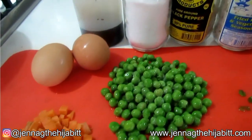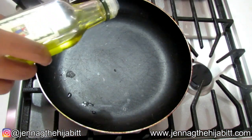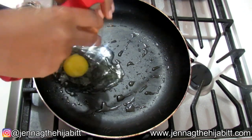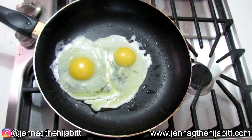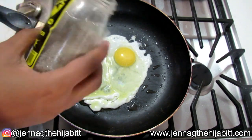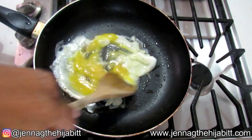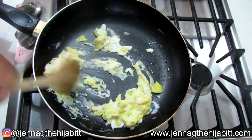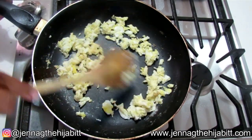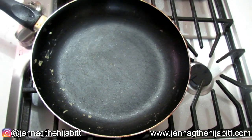We're going to start off with some olive oil in our pan, then I'm going to crack the eggs. To this I'm adding a pinch of salt and a pinch of black pepper. You're just going to cook it until it's properly cooked through, and now I'm just going to set it aside. My pan is back on the stove and I'm adding some more olive oil.